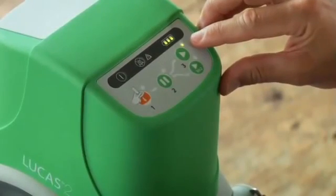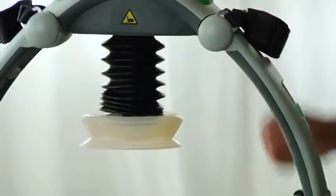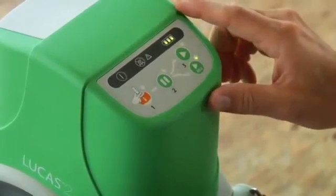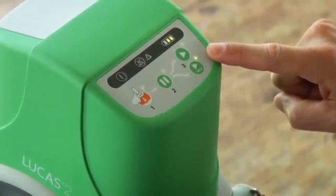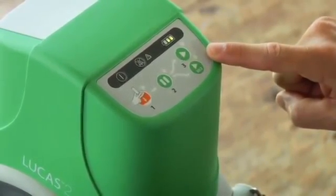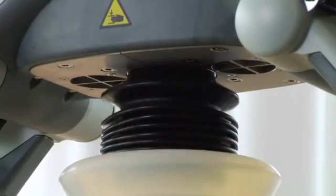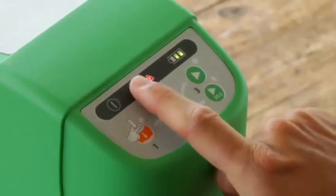This LED prompts you for ventilations eight times a minute. While Lucas is operating, the pause button pauses compressions with the suction cup up at the start position you set. Active 30 to 2 does 30 compressions, then pauses three seconds so you can give two ventilations. There's an LED to prompt you and also an audio signal that alerts you just before each pause. Make sure you don't cover these vent holes so it doesn't overheat. If there is a malfunction during operation or a problem that requires service, this indicator lights up red and you'll hear a warning buzzer. This button mutes any alarms during operation for one minute.